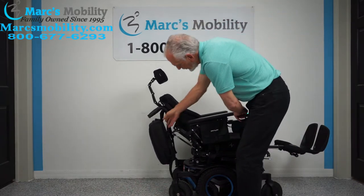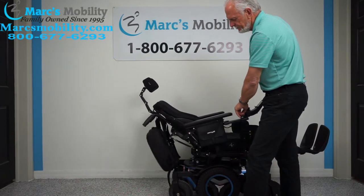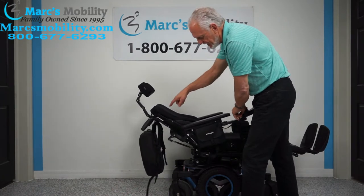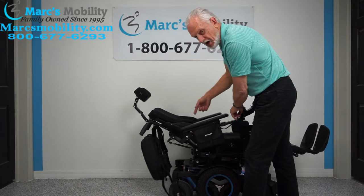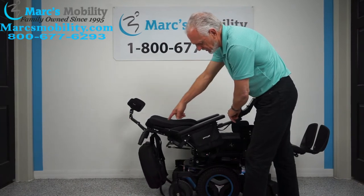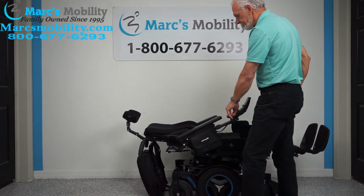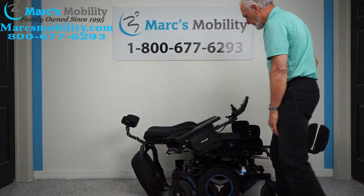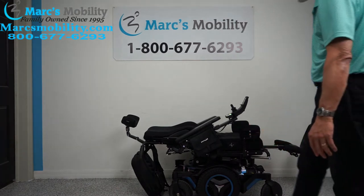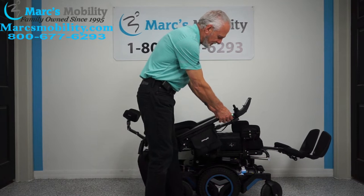When using the recline, make sure nothing gets caught up in there. I don't recommend keeping the bag on once you're reclining. This chair does come with the backpack. As you can see, this is a full recline — you're pretty much flat in this chair. Now I'm going to bring the recline up and the legs down at the same time by hitting two buttons at once.